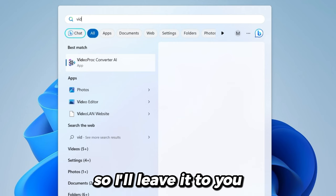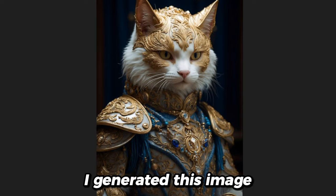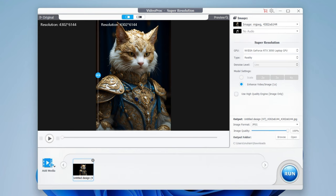The installation is a bit simple, so I'll leave it to you. To get started, just click the Super Resolution AI. On opening, it will automatically detect your hardware capabilities. I generated this image using AI, but it's lacking some details. So let's add some spice to it. Just drag and drop it here.